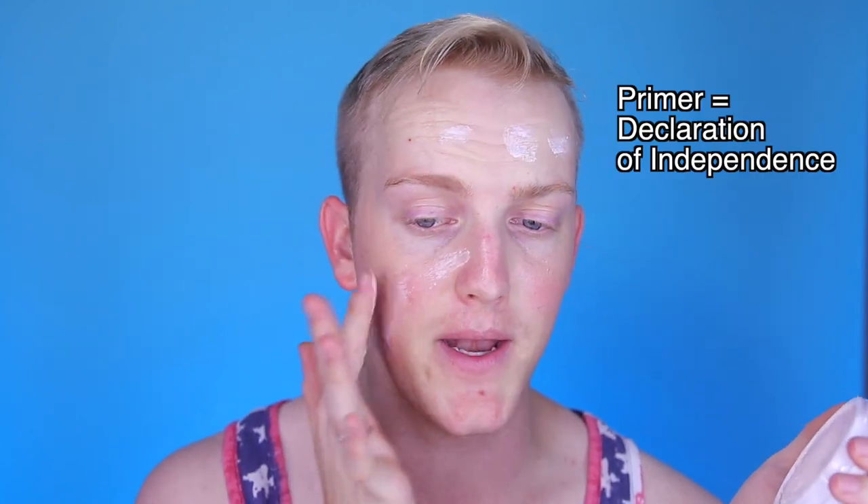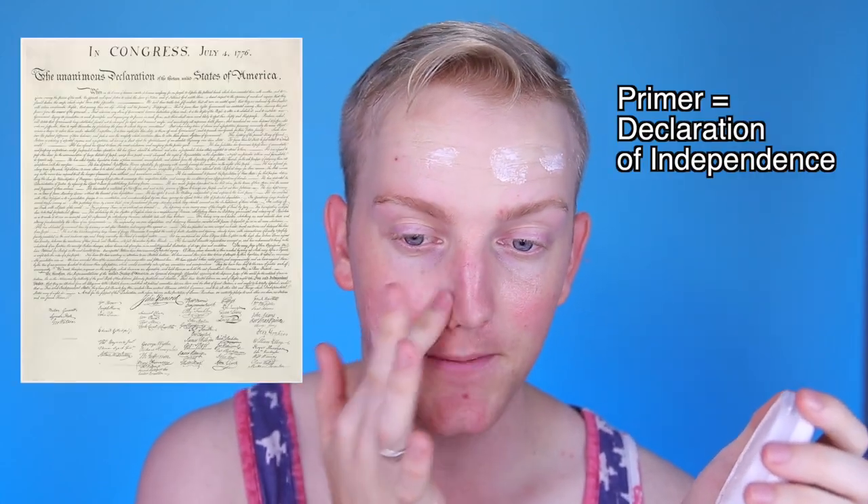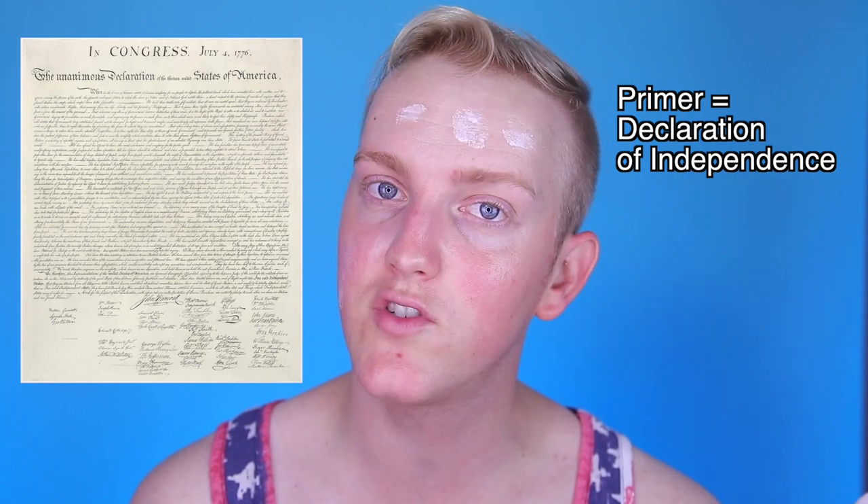To get started, we're gonna wipe all this off and start with step one: the Declaration of Independence. First thing we gotta do is put our minds into a political mindset. So our step one is going to be a primer, and our primer is going to represent the Declaration of Independence. The Declaration of Independence was signed on the 4th of July, 1776.